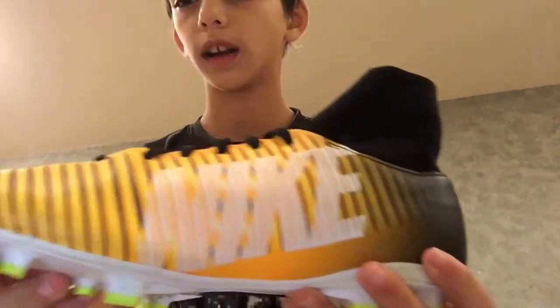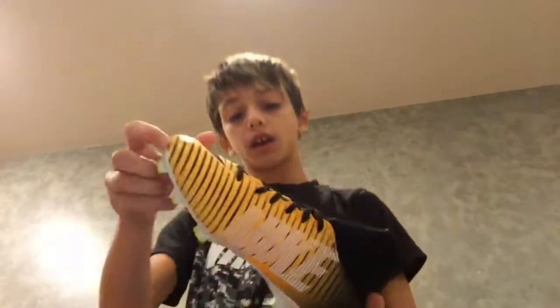Look at these. It says Nike — I think you can see it right there. And then there's the Nike logo down here. I really like it. You can see they're Nike down there. And then there's like the socks right there. Let me get the other one. So there they are.